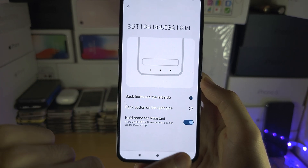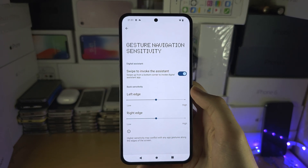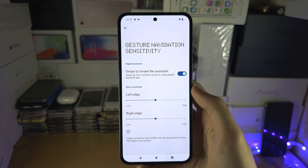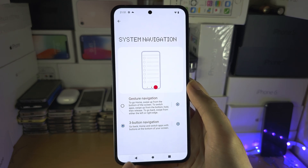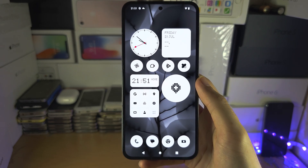With the gesture navigation settings you can also change the sensitivity. I like my three-button navigation so I'm going to keep that one.